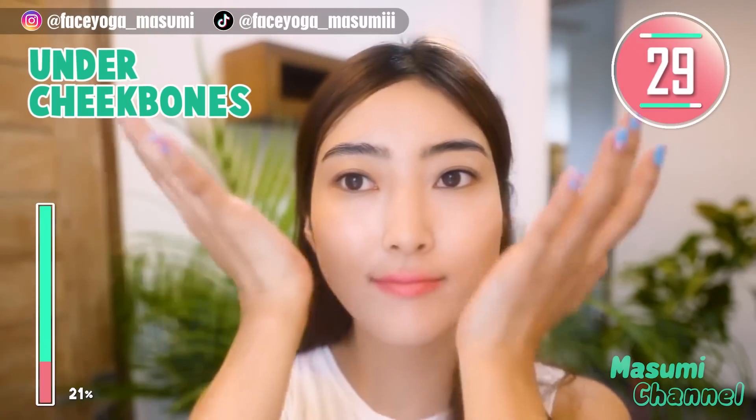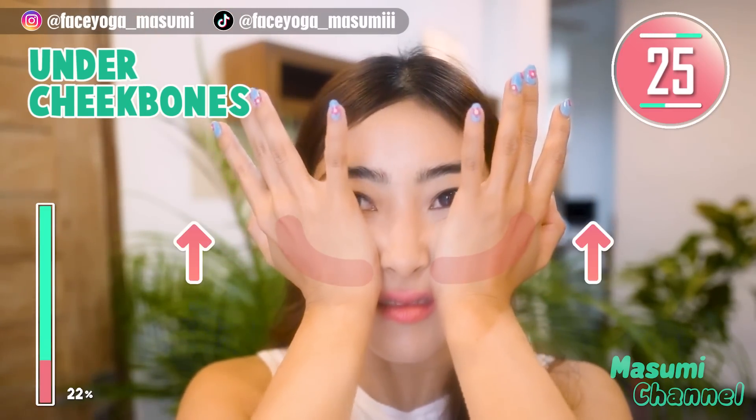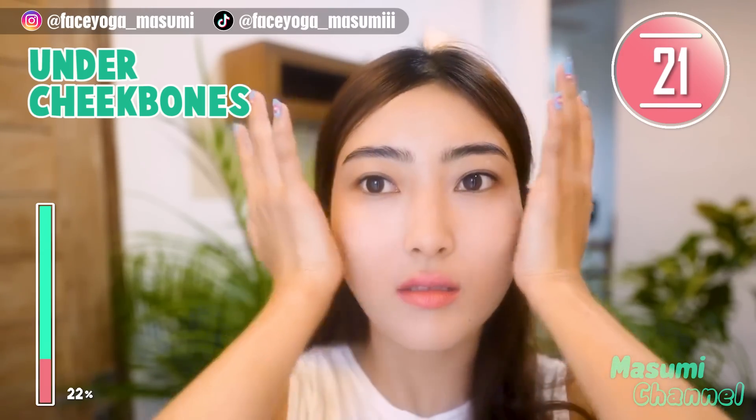Massage under the cheekbones in a lifting motion. Slowly and gently draw a circular motion. Repeat this movement for 20 more seconds.